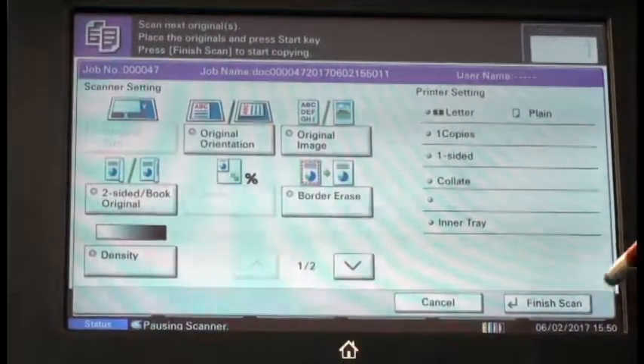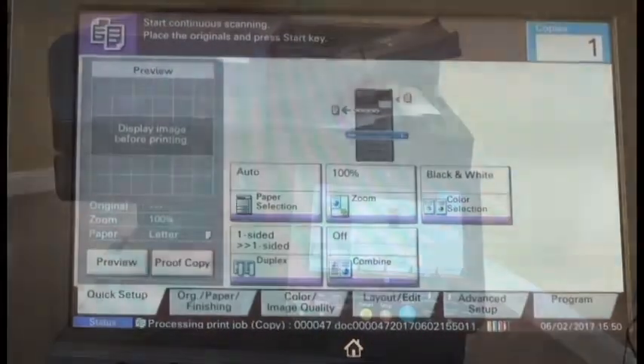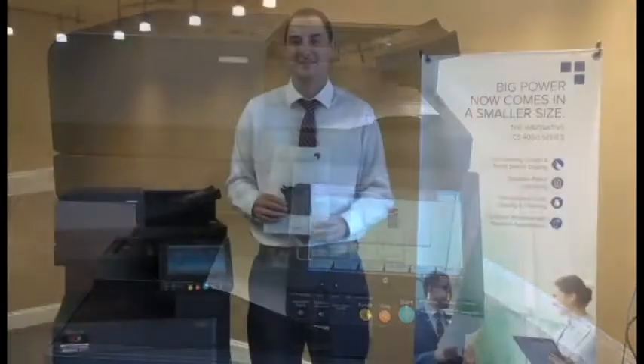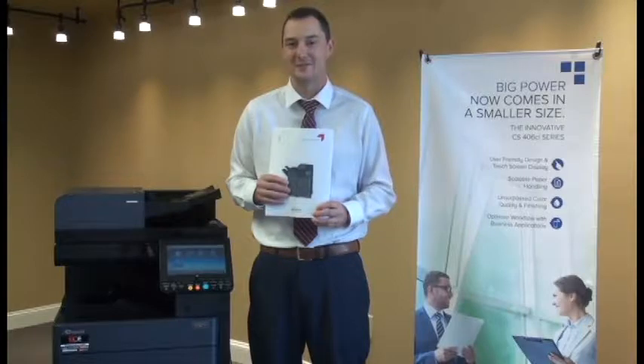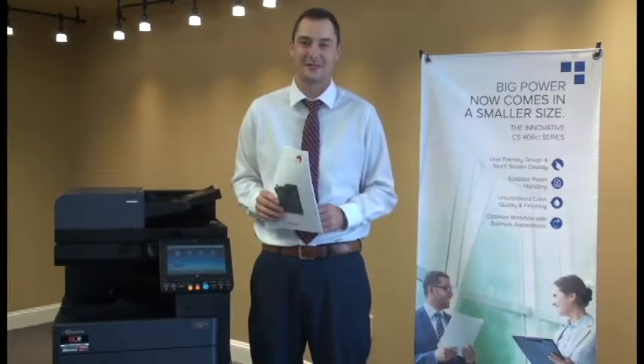Finally, we're going to select our finished scan option and it's going to print our entire document out all together. This is our final document printed out all together using CopyStar's continuous scan. I'm Hugh with Digital Office Equipment, reminding you to decide on excellence. We'll see you next time. Bye.